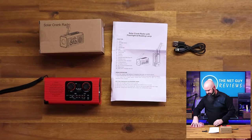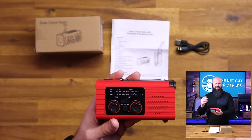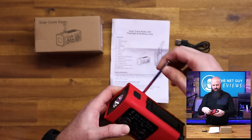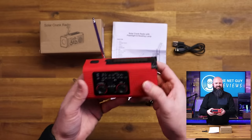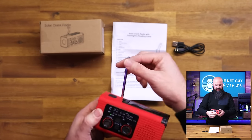Having some sort of communication device to hear emergency broadcasts is almost a must-have in every household. This one has a built-in battery, but it also has a cranking system, so you never have to worry about being out of batteries. It has a weather radio — AM overnight hours.